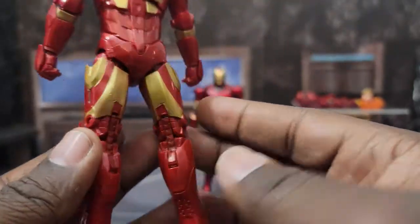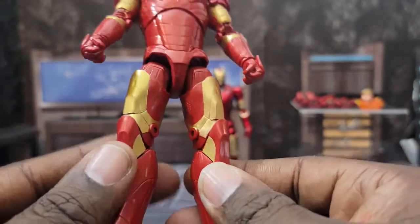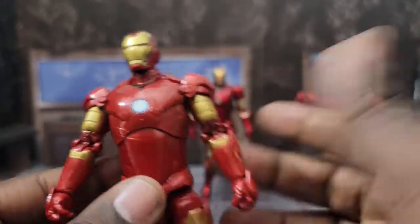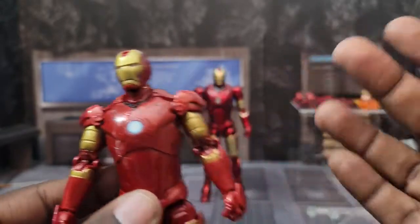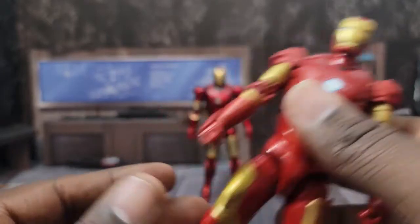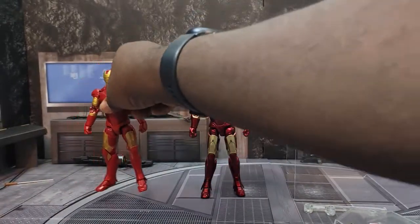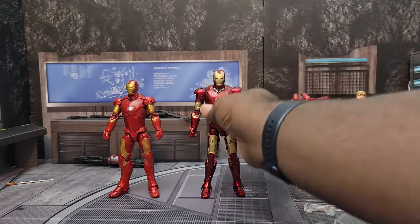One thing I'll mention again in the articulation section is that this Iron Man does not stand well. It took a lot of work to get him to stand up straight, which was very disappointing. He tilts backwards even with the legs very straight. I had to finagle the legs to get him to stand, versus the other version which did not take much work at all to stand.